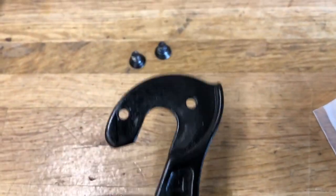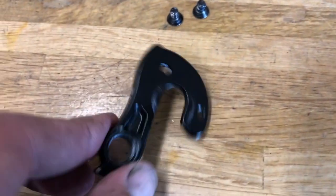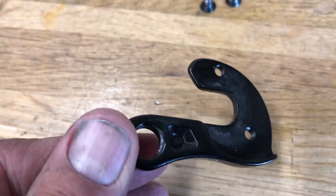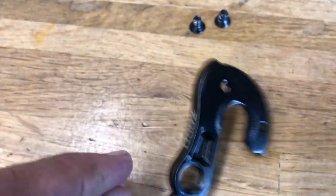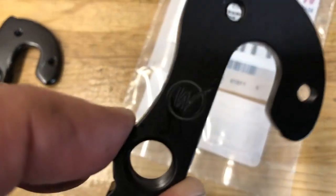Hey everybody! The other day I was doing a repair replacing a derailleur hanger, which is a pretty common repair in the bike industry. This is a Fuji mountain bike and this is the original derailleur hanger — as you can see it's kind of a cast piece with some hollowed out sections.